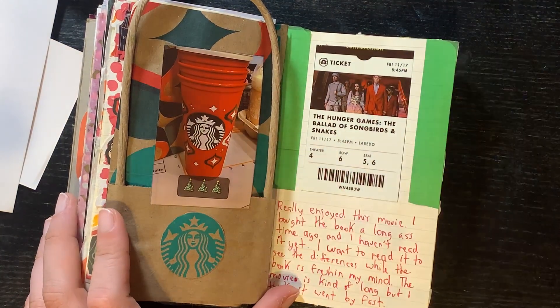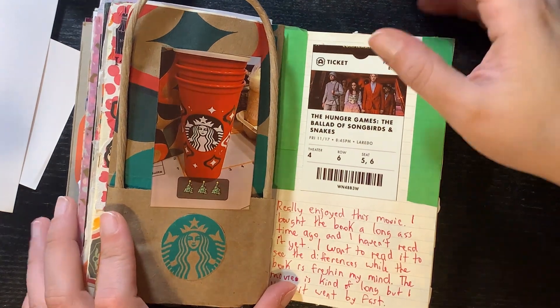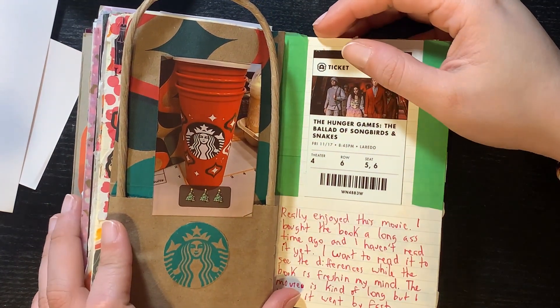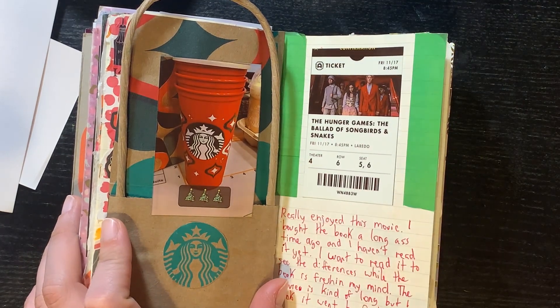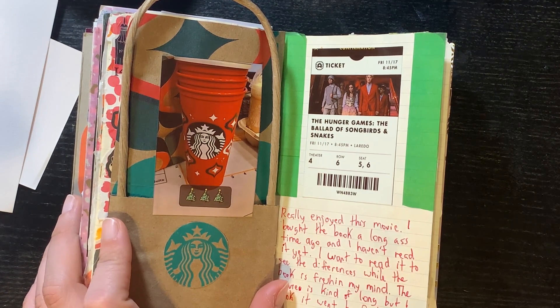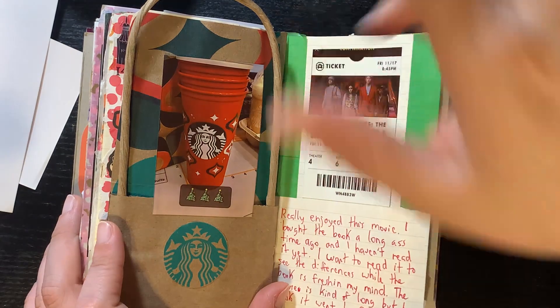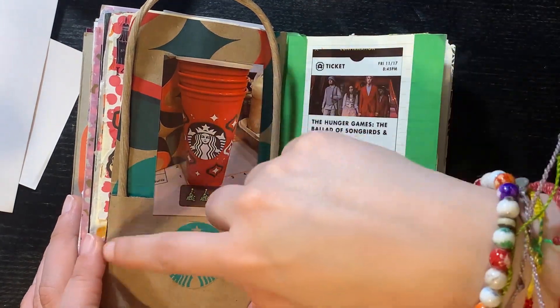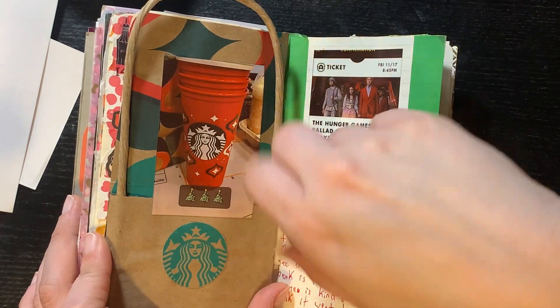Here it's when they had the free cup day at Starbucks. At that time I wanted to take a break but I told one of the girls on my team — if you go get them I'll get the other drinks — and she said yeah. So I got everyone drinks and they had the holiday cup. I cut up the bag we had them in to make the background in the spread. So yeah, here's my cup.